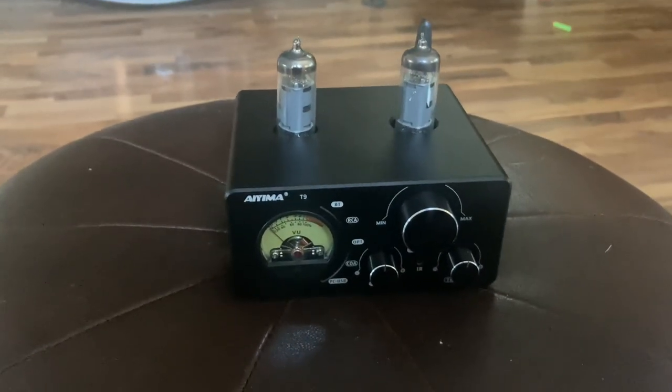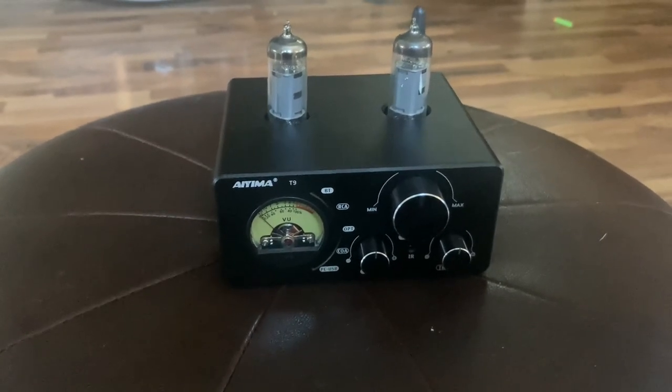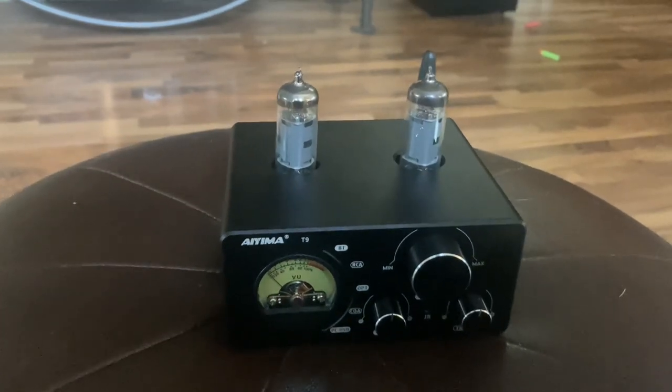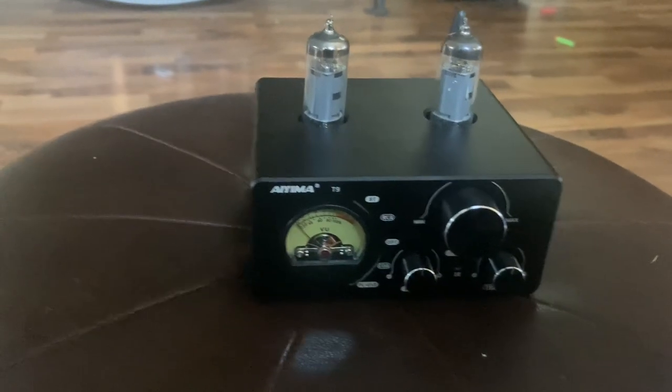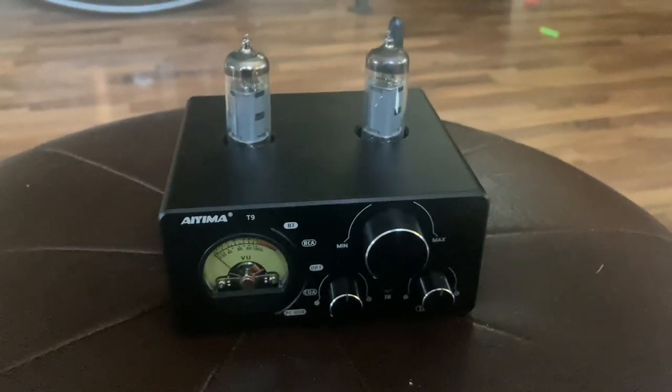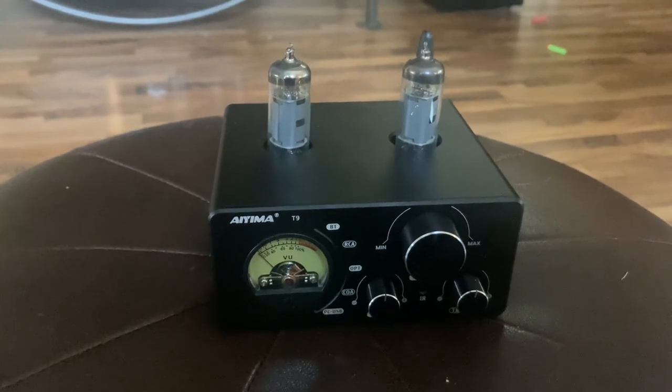It says that it's a 100 watt amplifier. It is class D with two generic hybrid tubes. That honestly sounds great, but it has some issues.